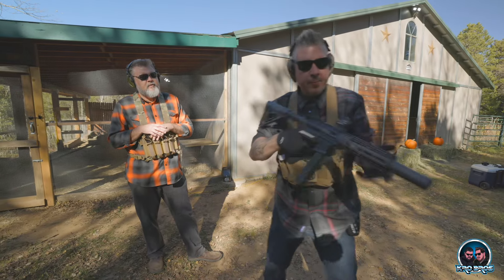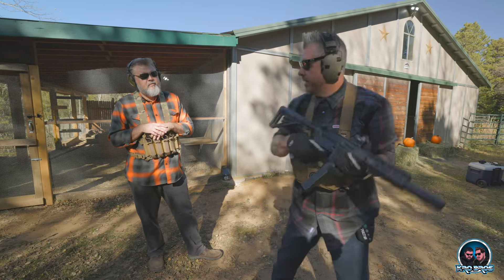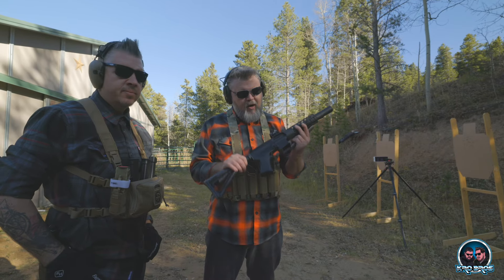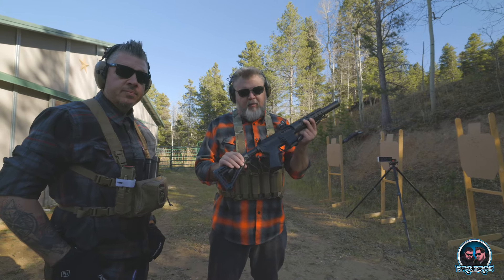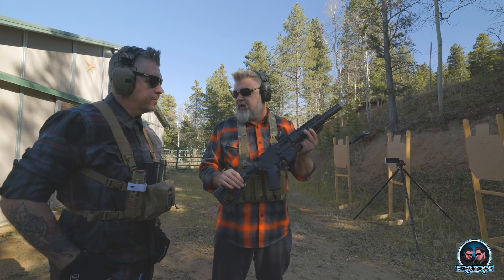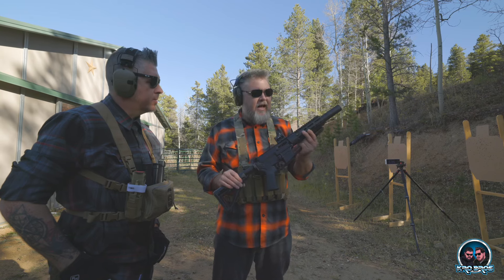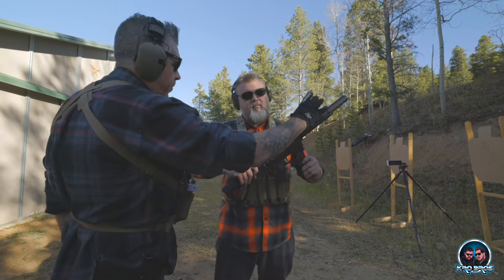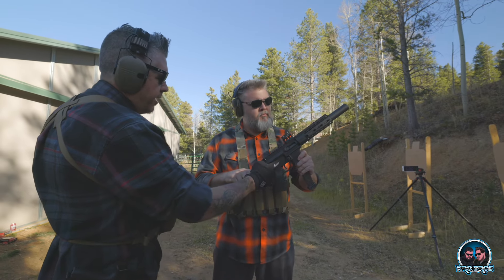I definitely understand the setup and I'm definitely digging it. I thought the best thing to do would be brand loyalty. I went with an Aero upper, an Aero lower, an Aero buffer system, Aero handguard. The only thing that's different in this thing is the Rise Armament trigger that I put in there, which I like, and the Faxon 4-inch barrel. So everything in this is Aero Precision except for the barrel - Faxon - and the Rise Armament trigger. That's absolutely correct.